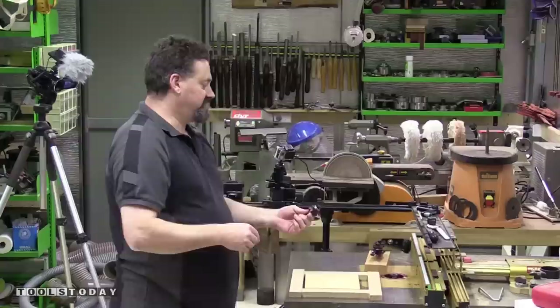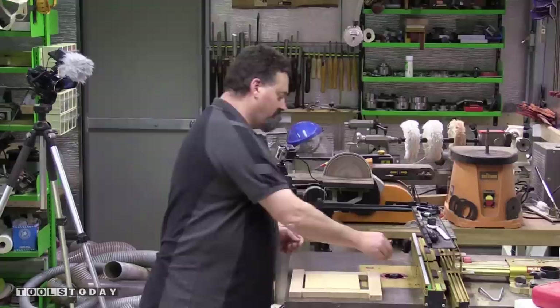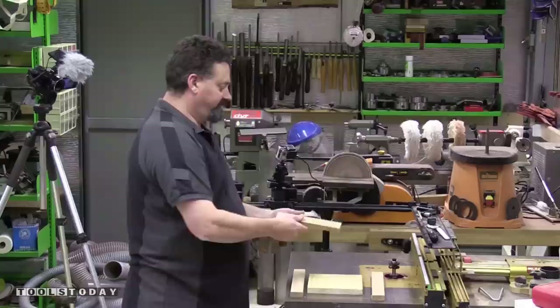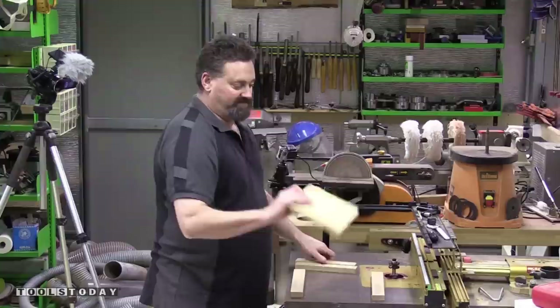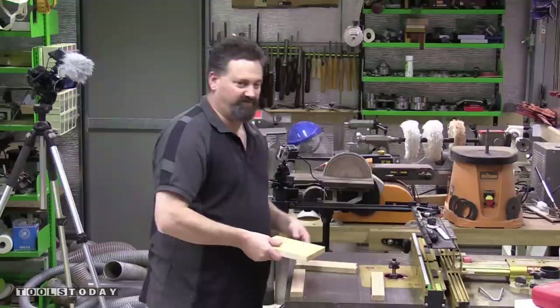With all these, if you're doing a raised panel job you have to use a router table — it's not something you can hand hold. I've got some lengths of Tasmanian oak here which I'm going to use for the rails and stiles, and just a basic piece of pine for the raised panel. It's just a concept piece to test the bits and see what they're like.